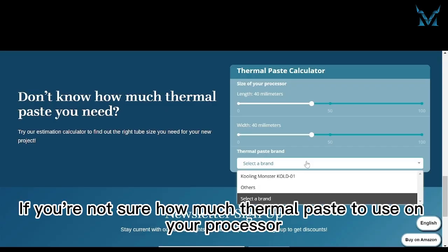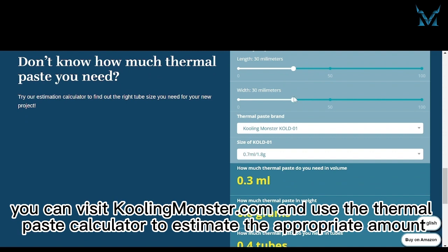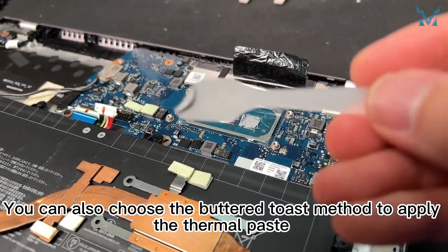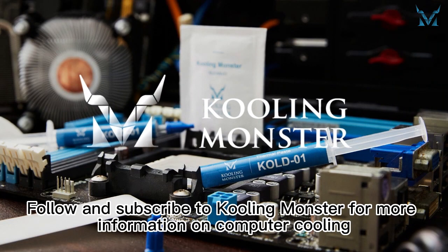If you're not sure how much thermal paste to use on your processor, you can visit coolingmonster.com and use the thermal paste calculator to estimate the appropriate amount. You can also choose the buttered toast method to apply the thermal paste and use a spatula to control the amount. Follow and subscribe to Cooling Monster for more information on computer cooling.